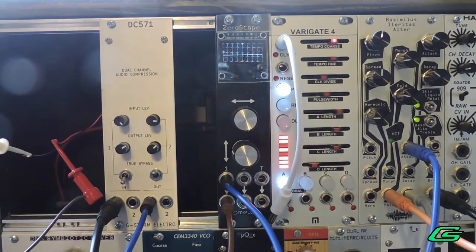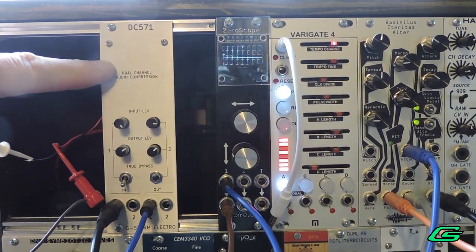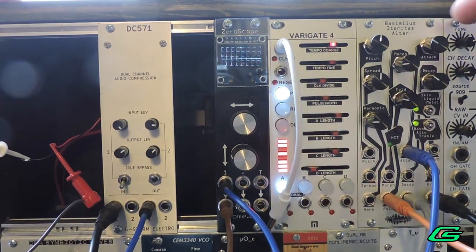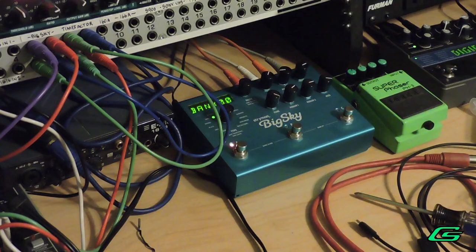Hello and welcome back. G-Man here. Today I'm going to show you my DC571 Audio Compressor Prototype. It's a dual channel compressor. I'm going to be running my Bacillimus Aituritus alter through it and I'm using some reverb from Big Sky.